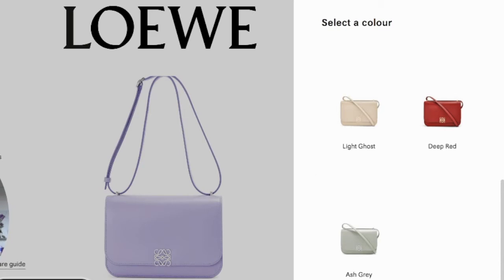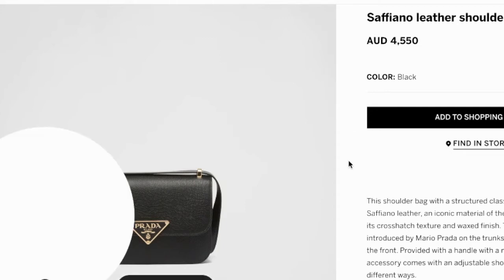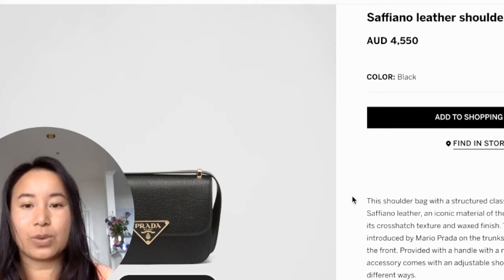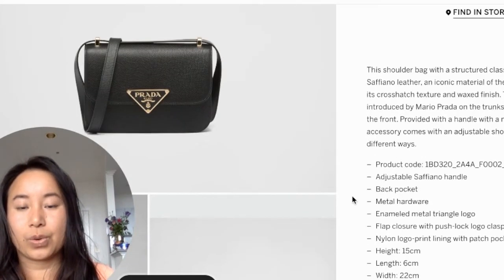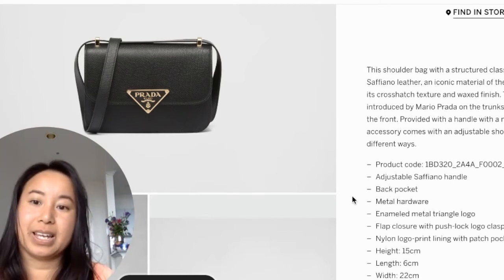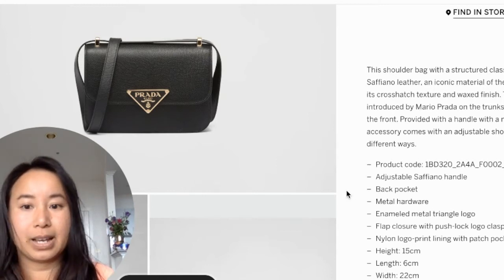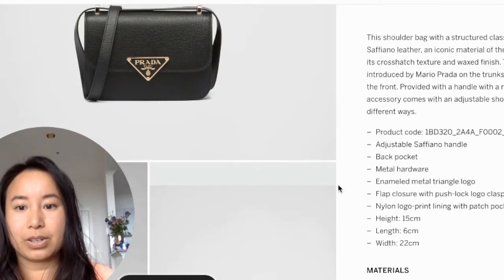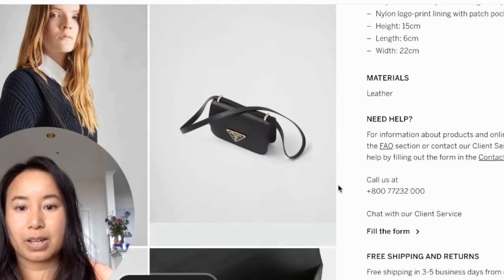Next up, the second alternative I found — and this is quite new — is the Prada bag. They have it available in a Saffiano leather, which is close to Hermes's Epsom leather. What's great about this bag is that it's one big compartment, whereas the Hermes Constance bag has two compartments. The strap is the same, and the strap is not adjustable. And it has the Prada logo.